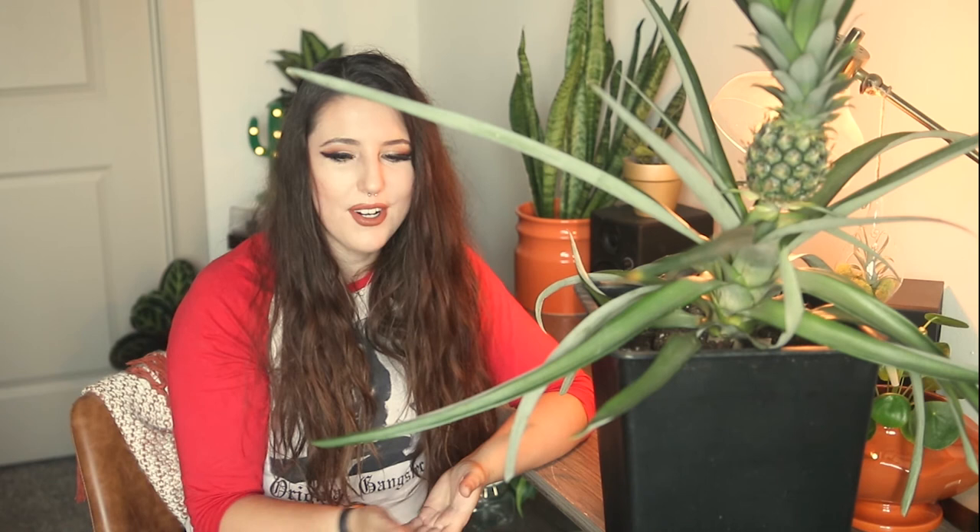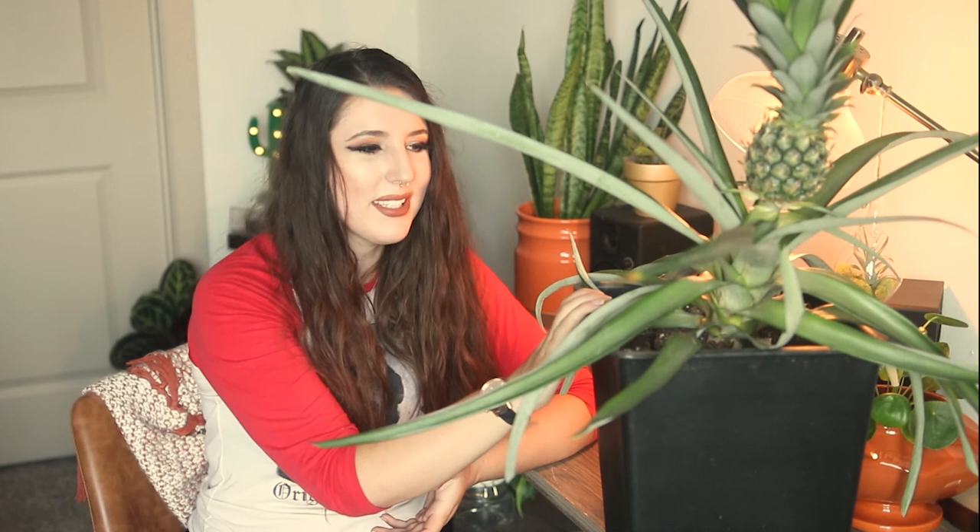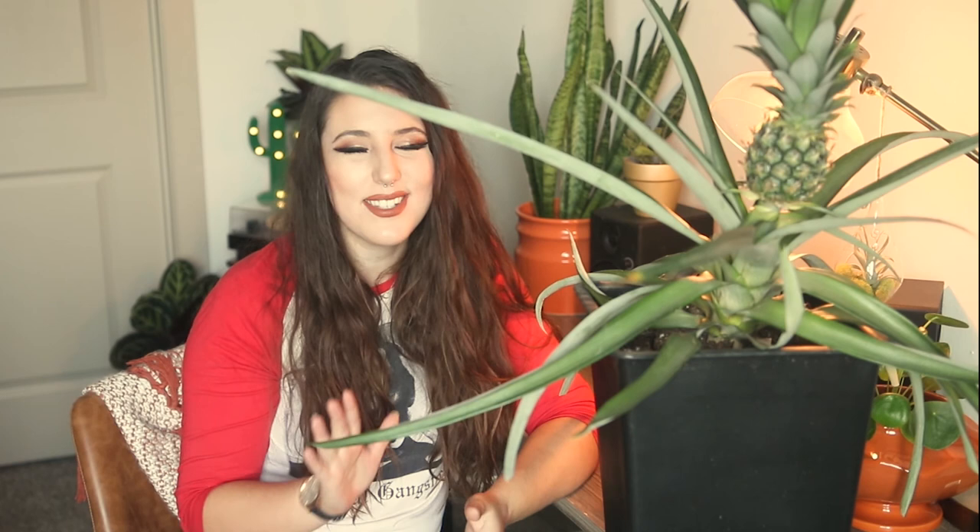That is all I have today for this video on my lovely pineapple. If you had questions or comments that I did not address, please leave them in the comment section below and I will do my very best to get back to you in a timely manner. Don't forget to hit that like button if you found this video informative and hit that subscribe button for more videos like this one in the future. Thank you guys so much for watching and I hope to see you in the next. Bye.